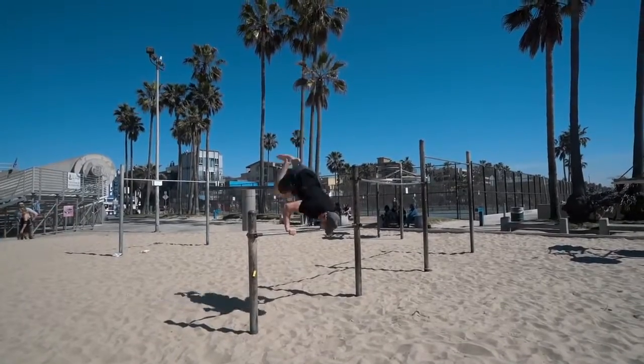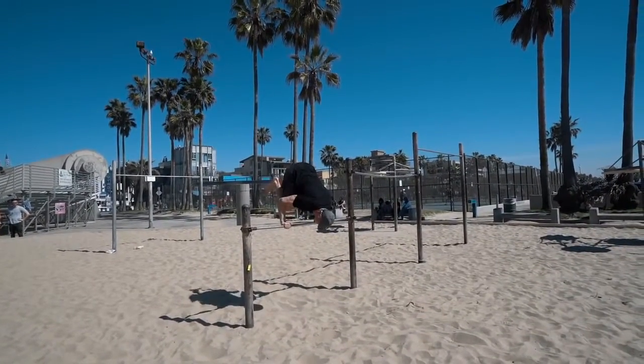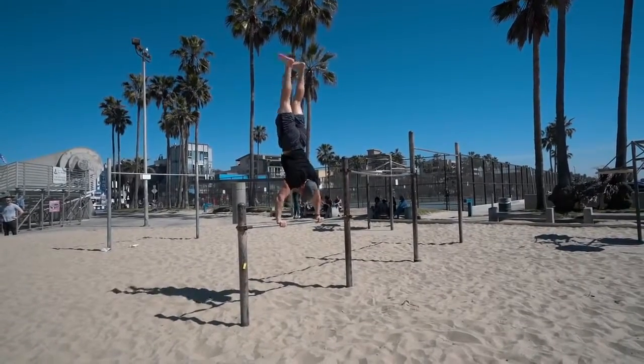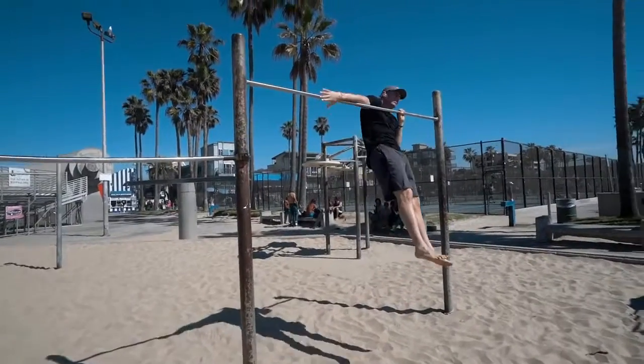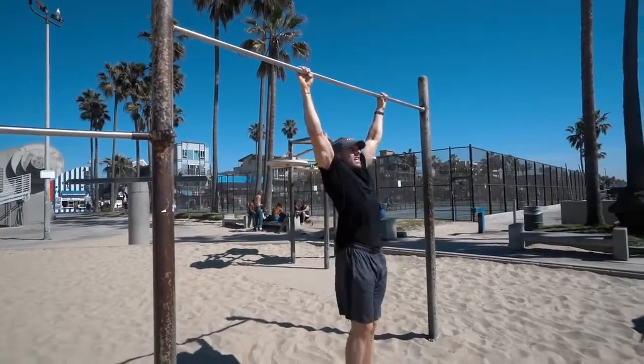One of the main reasons I'm making this video is to make sure you understand that you don't have to do crazy movements every single workout. They can be basic — things you thought were too easy — but if you change the way you're doing them or the technique behind them, they become harder.